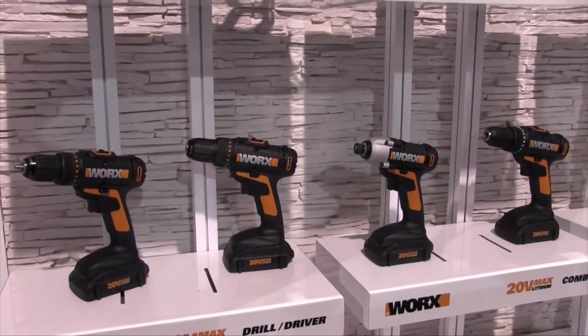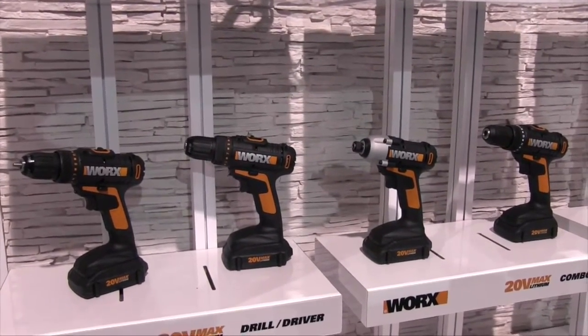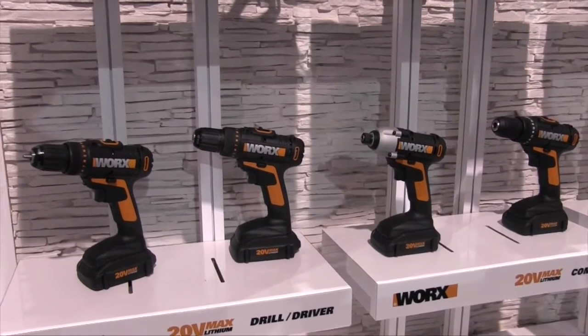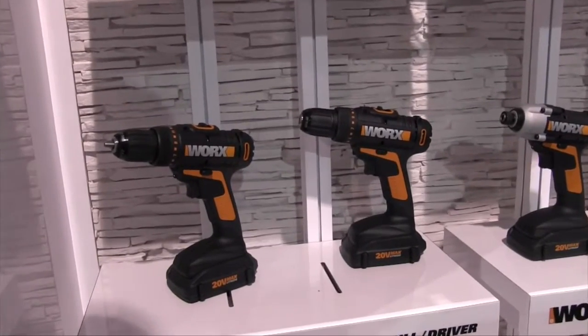We have several 20 volt tools, and one of the great features is that they all use the same 20 volt battery. You're able to use PowerShare amongst all the different tools that you utilize on a regular basis.